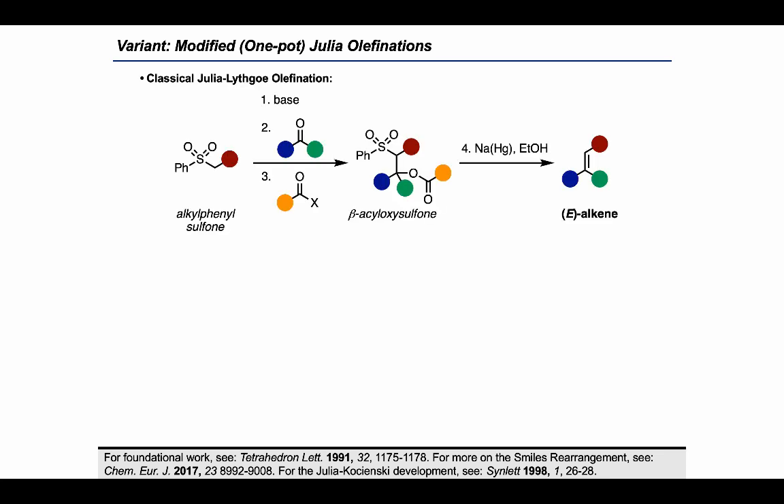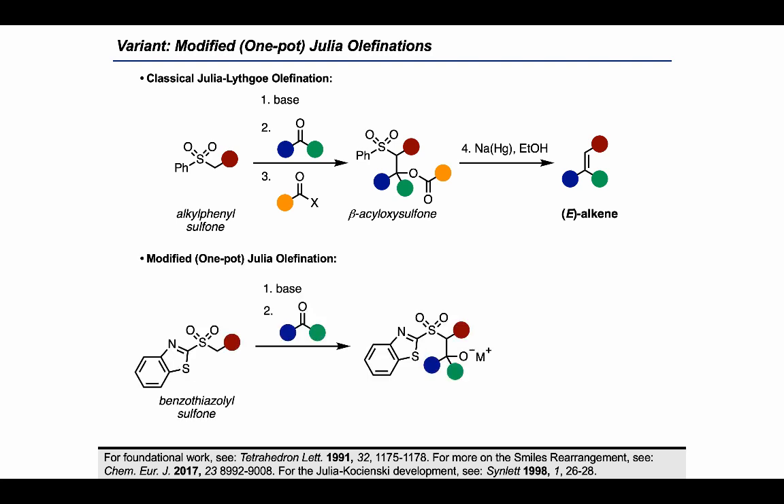Now that we've had a look at the classical Julia-Lythgoe olefination, let's check out some important variations. First, let's look at a variation called the modified or one-pot Julia olefination, which is possible when we replace the phenyl ring on the sulfone with a benzothiazole. Using that sulfone as a nucleophile in the same way as before, we can access an alkoxide anion that can undergo a Smiles rearrangement and subsequent decomposition step to arrive at the alkene product in a more efficient manner.